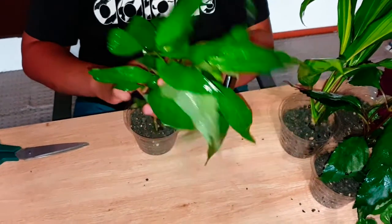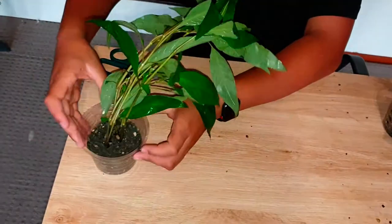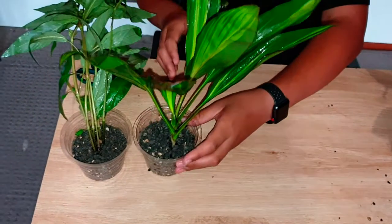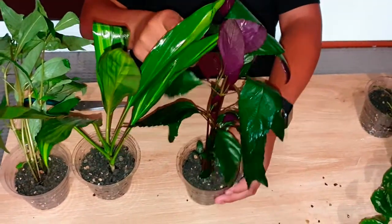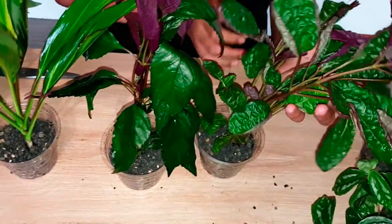Almost done — I just had enough gravel to finish the last pot. Have a look at all these pots now. Some of them are not standing perfectly upright, but that's not a big deal because once they go in the tank, they'll all be standing upright.